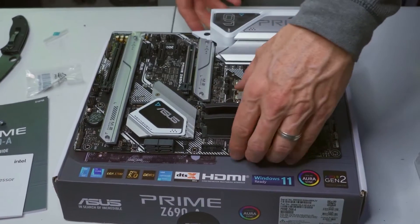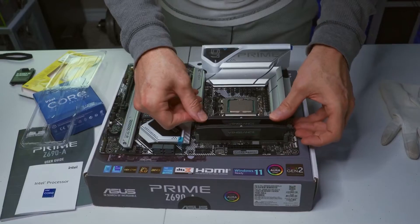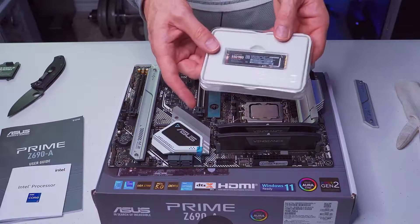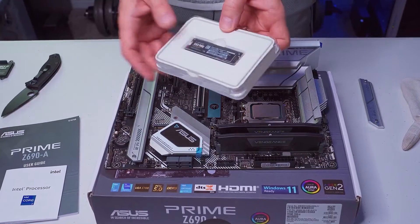While there are many high-end motherboards on the market, finding a budget-friendly motherboard that doesn't compromise on quality can be challenging. This is where the Asus Prime Z690A comes in, as it offers excellent value for your money.